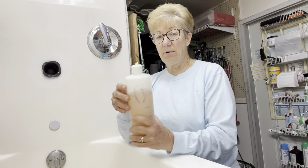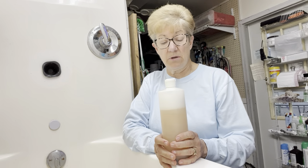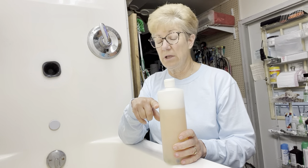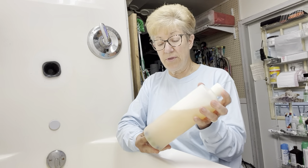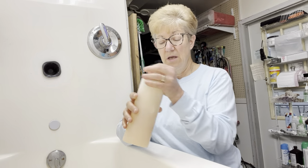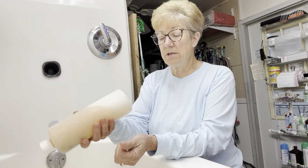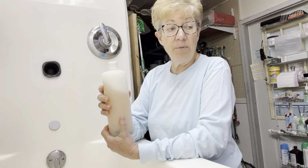A couple of secrets to using this shampoo because it is so concentrated: we use a plastic bottle, and if I was going to fill it, I fill it up to about here with really hot water and then put the rest with shampoo. It's so thick, it's much easier. You can hear this rattle — my jug is full of marbles. We put marbles in here to help mix up the shampoo since it is so thick.